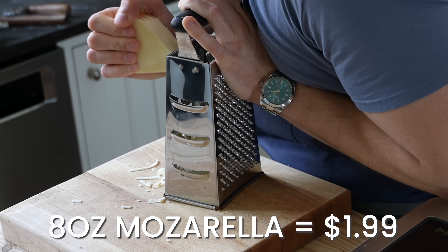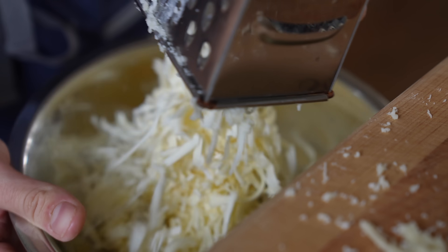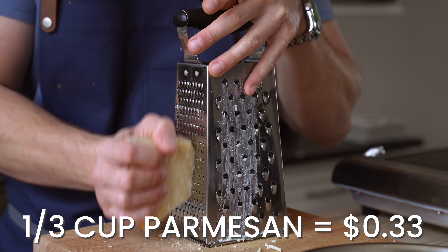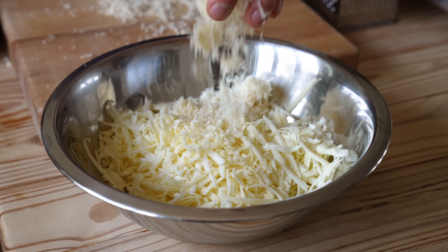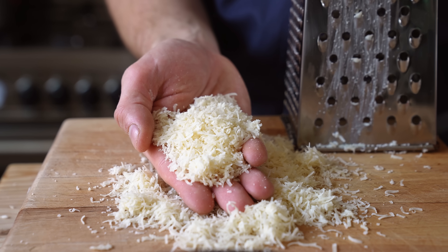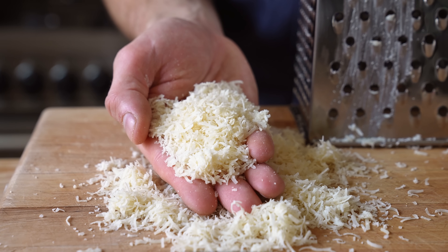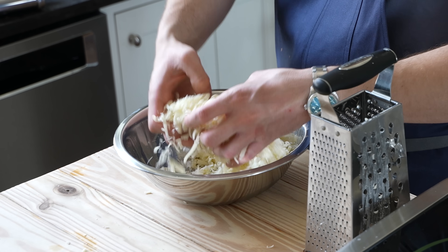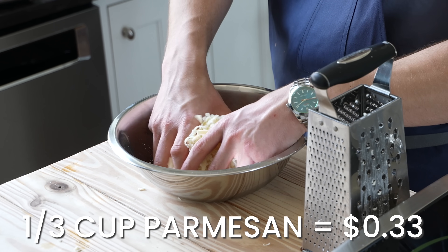For the cheese, mix together 8 ounces or 225 grams of grated mozzarella — you can get a cheap block for about $2 and just grate the whole thing. Then mix that with a third cup or 80 grams of Parmesan cheese. Parmigiano-Reggiano is the best option but also the most expensive. You should choose a Parmesan-style cheese; the cheaper option costs this much. I don't control the market price of Parmigiano, but I wish I did — call me the Parmigiano kingpin.